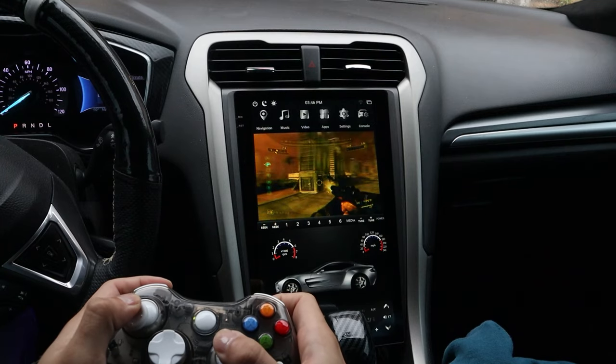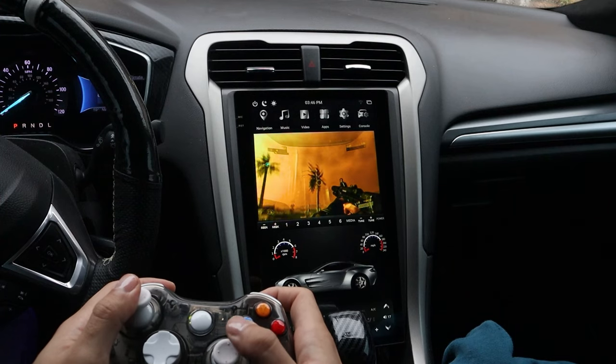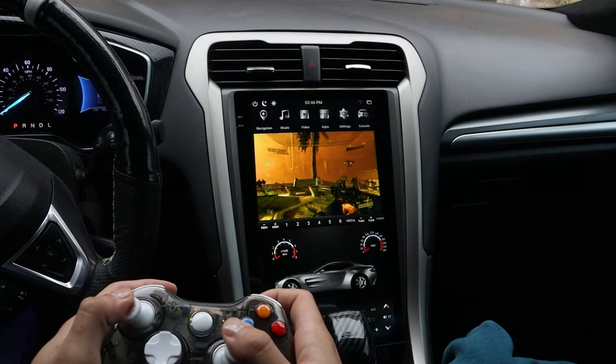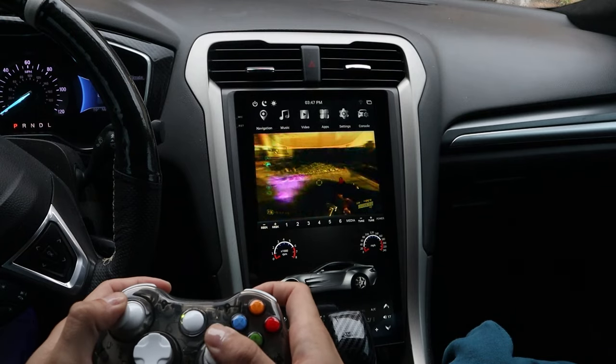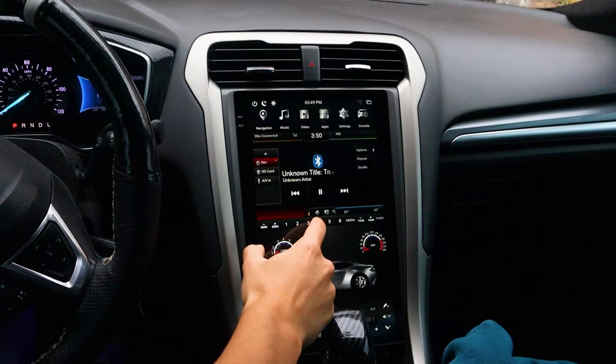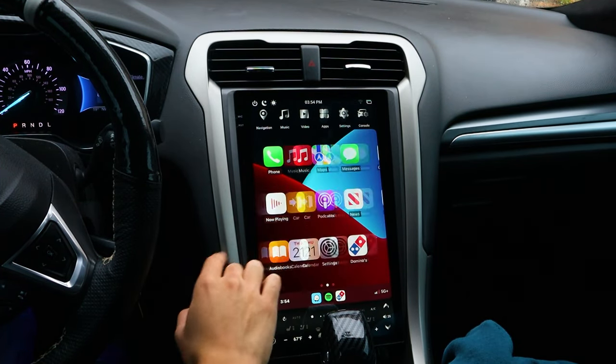This is without a doubt the coolest head unit I've ever seen because it allows you to retain your factory display, so all your factory settings and everything you want to account for are still there. Like for me, I have my Xbox hooked up to my Sync 2 unit — you have your normal Bluetooth, you have your AC controls — all that is independent of the new functions of the screen.